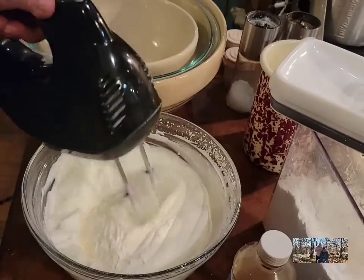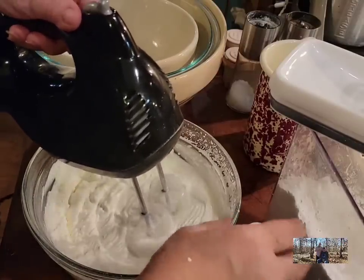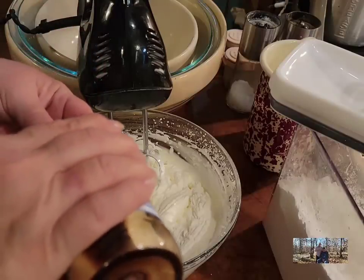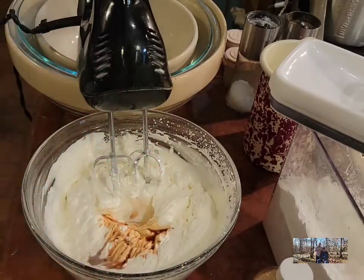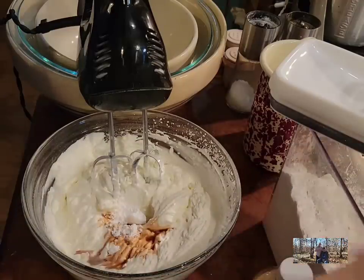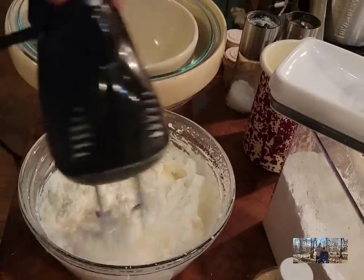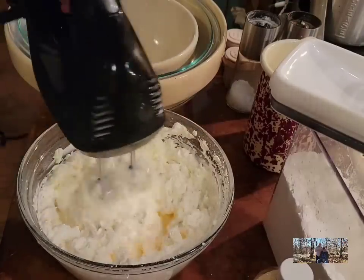I'm going to taste it — it might need just a little bit more sugar, but it also needs its vanilla. We're going to put about a teaspoon of vanilla, or you could use a teaspoon of rum extract. A lot of eggnog pie recipes use rum extract, and I just prefer vanilla — but that's your option. I'm going to put a little more confectioner's sugar in; it was still just a bit bland. I'll have the recipe for the pie and the whipped topping down in the description box below.